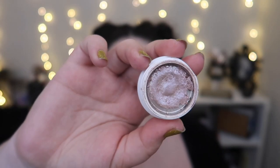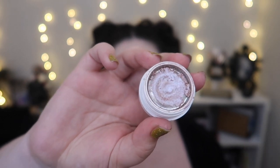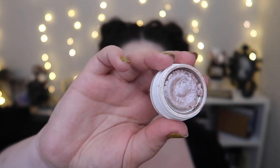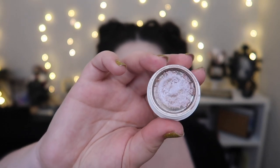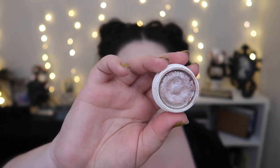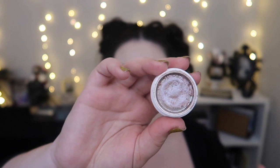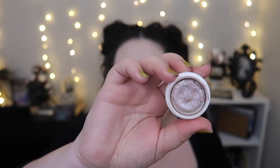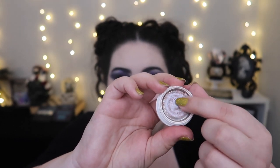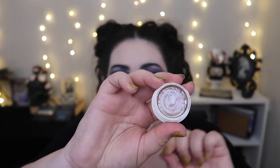Next, let's talk about the ColourPop Super Shock Shadow I chose — this is how it looks zoomed in. Originally the product was all up against the edges, so I repressed it once, which worked really well. But then the product went to the edges again, so I repressed it a second time — I just used a little bit of face oil to rehydrate and repress it. Unfortunately, I don't think you can repress these more than once, because now it's actually kind of hard and crusty and not the best.